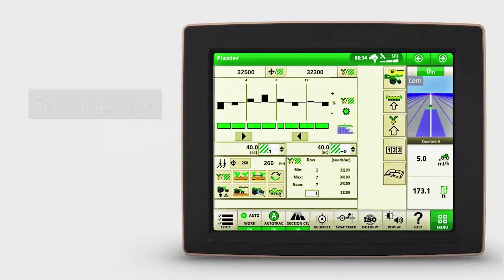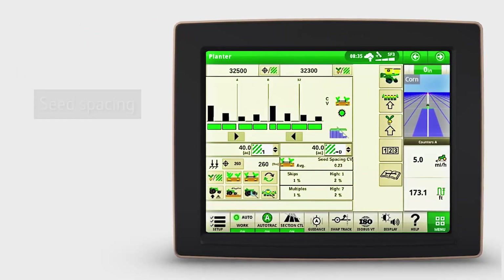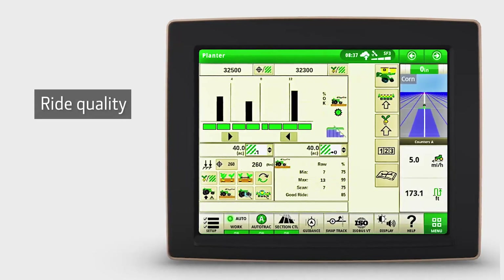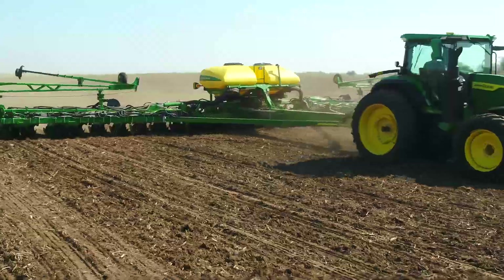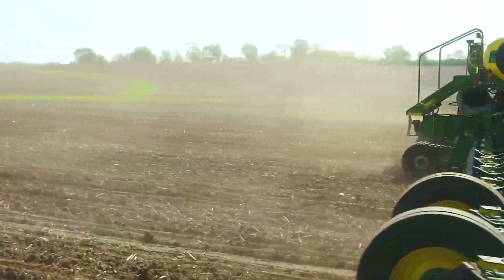A third option is the Seed Star XP monitoring system, which shows you seed singulation, seed spacing, downforce information, and ride quality. It's similar to what's offered on the 1775 NT and other John Deere planters.